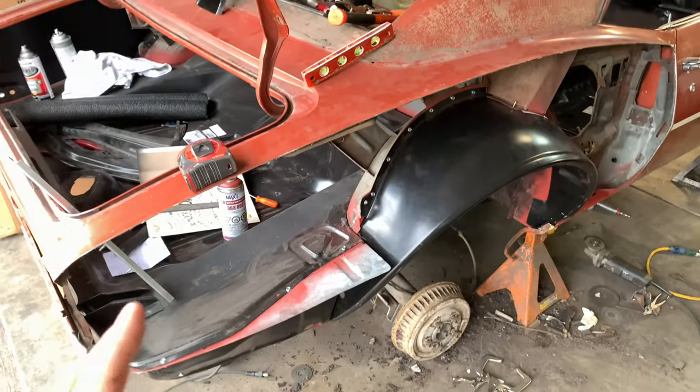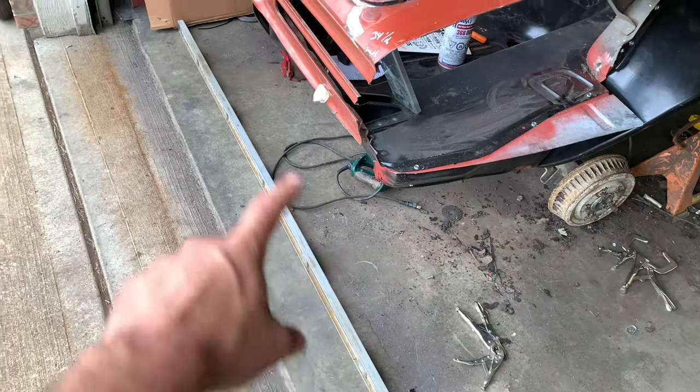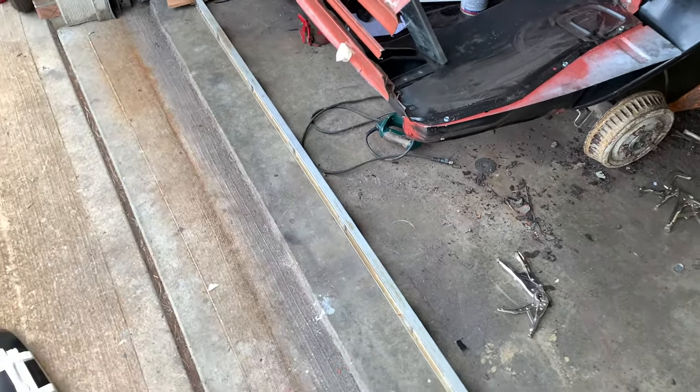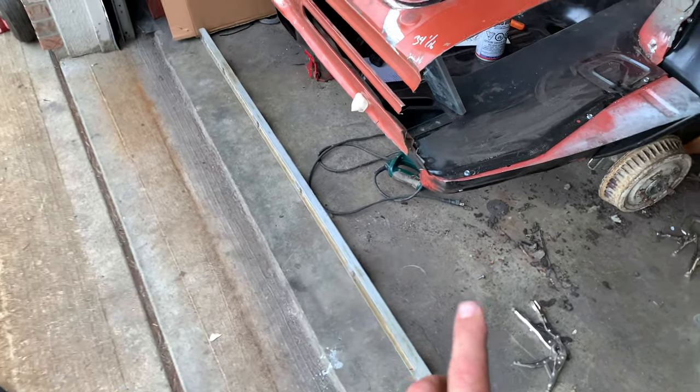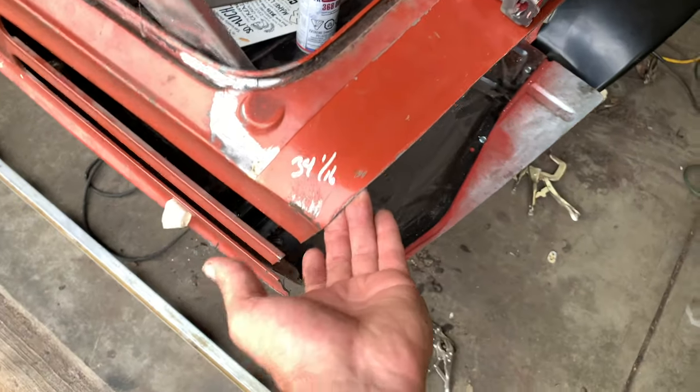Clearly, cutting this car apart — it's a unibody — you're going to start making things move and shift around. We talked about this at the very beginning of the series: this is my frame jig bubble level. I'm going to take all my reference points, because just looking at this, the quarter panel is kind of dropped because there's nothing here for support anymore.